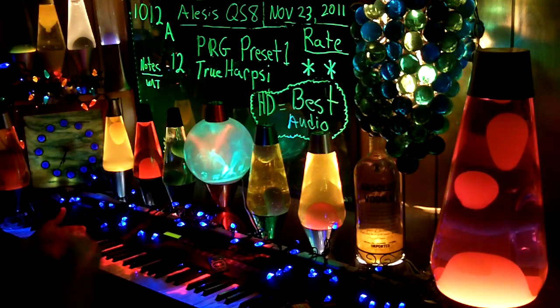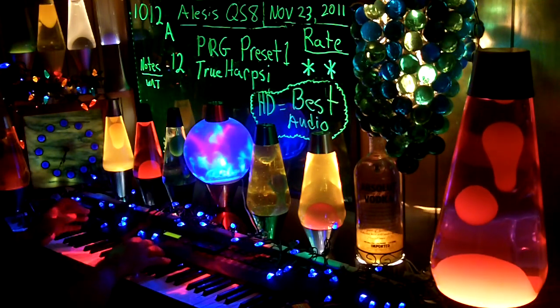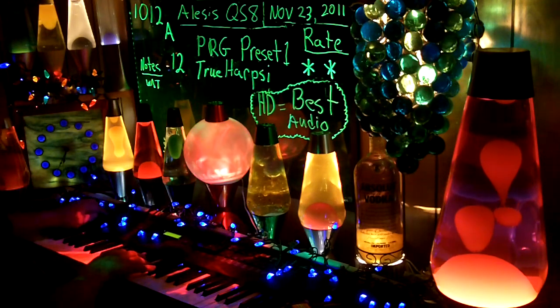This is 12A. Two stars. It's very hard to play. There's no sustain, but here's the regular keys. All pedals down.